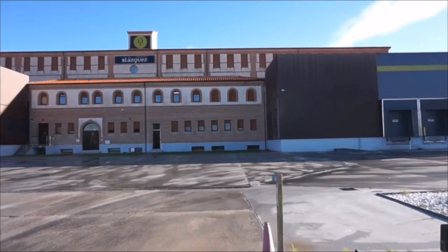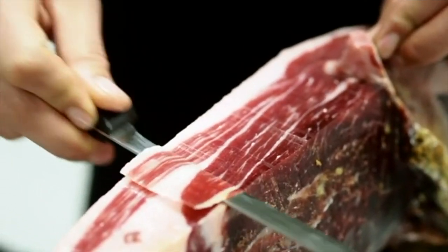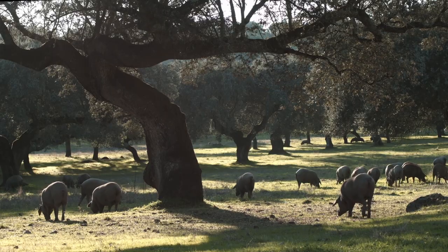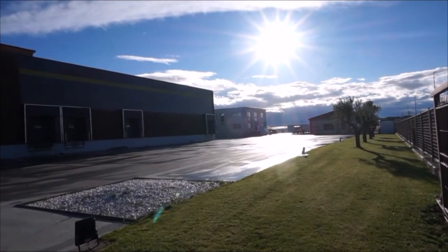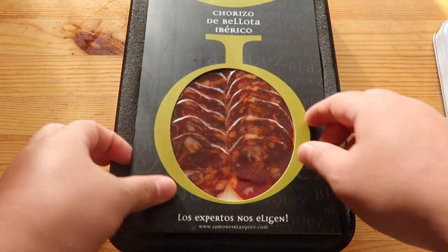Today, we are going to visit an Iberian ham production house and find out why Jamón Ibérico de Bellota is the most expensive ham in the world. What is it about this Spanish cured meat that makes it cost so much? Let's go into the ham factory of the Velázquez Group to see how it is made.